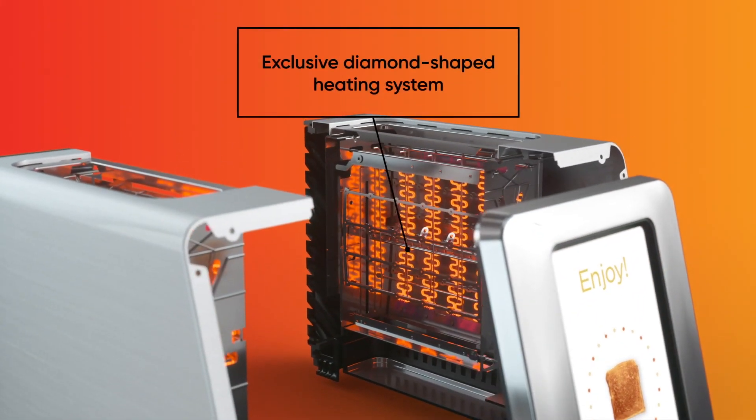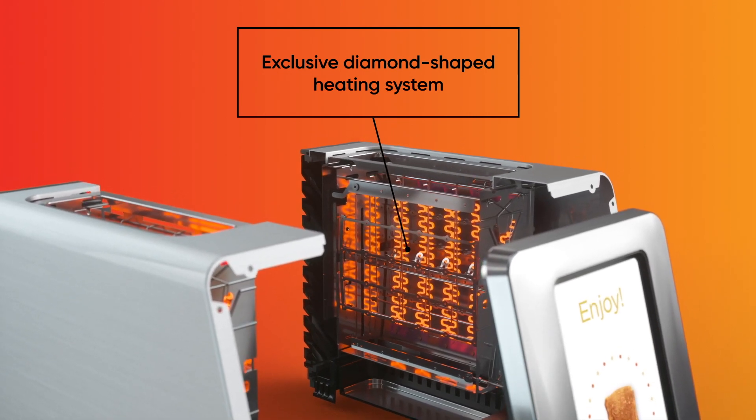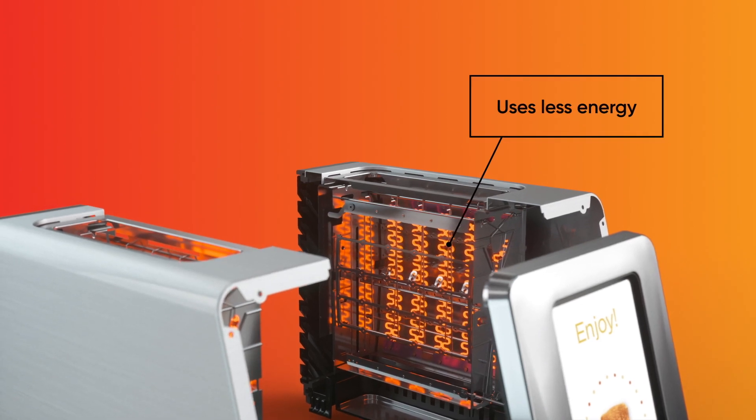Inside, the R180 features an exclusive diamond-shaped heating system with smart time and temperature controls that heats up and toasts faster, and offers true consistent browning while using less energy.